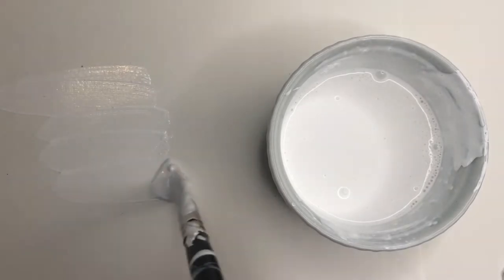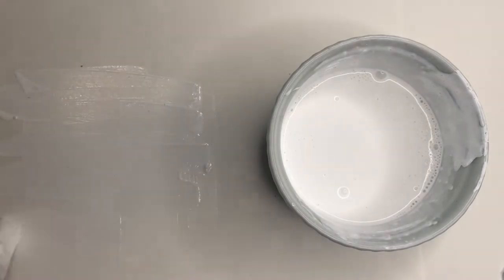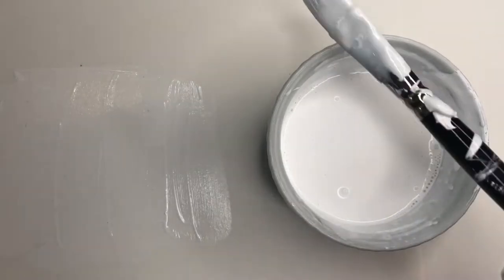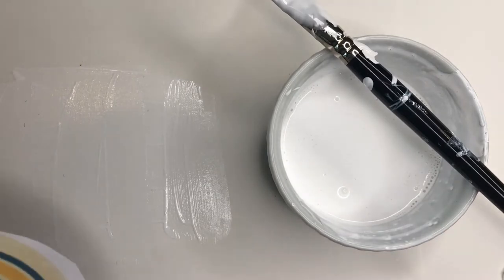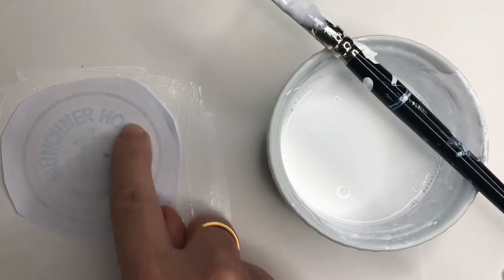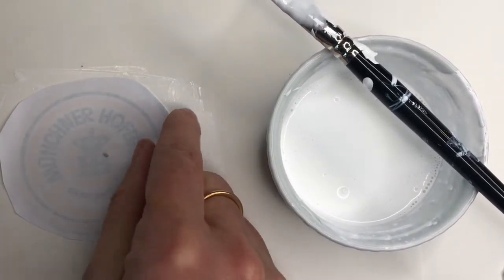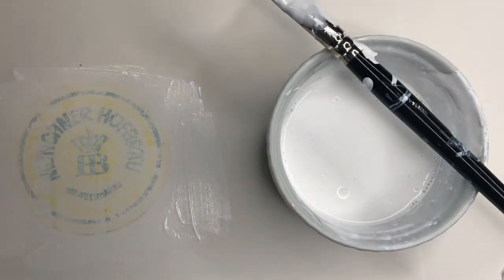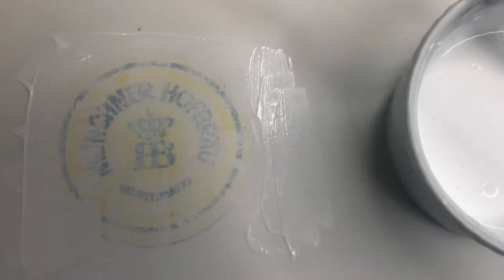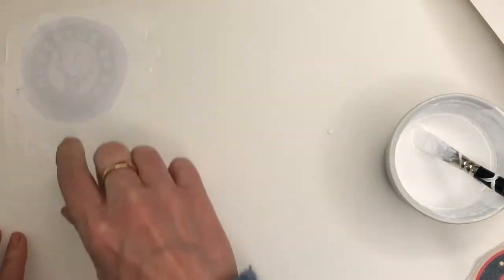Next, choose a beer mat you will not be using as a practice piece. Cover an area a little bigger than the beer mat on a separate piece of heavyweight paper. Make sure the area is nice and wet, then place the image face down and rub the whole of the back firmly with your finger pads. Act fast in case it sticks, then peel away to reveal the image. You will have enough of a template to use as a guide when we start to add colour. Repeat this process until you have all the beer mats transferred onto your paper.